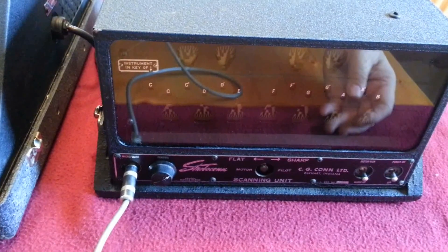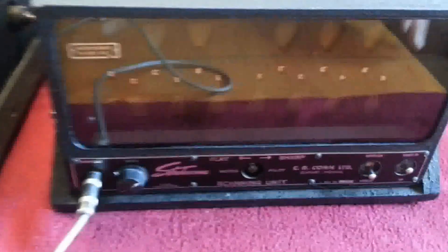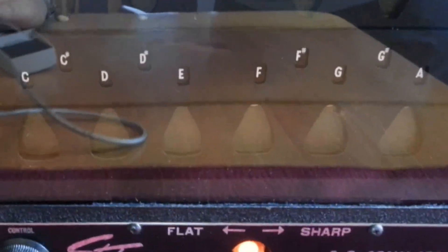One way or another, you tune your instruments or your orchestra. We'll just flip it on right now, get it to warm-up mode. And these are all spinning. We're waiting for the pilot light to light. There we go — pilot light's on, amplifier warmed up.